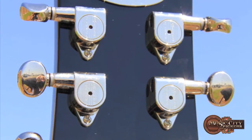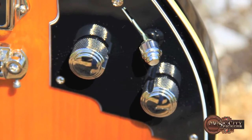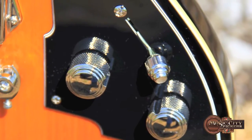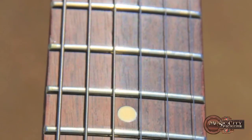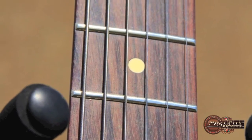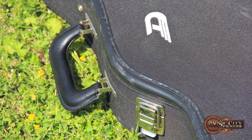You can dial in the perfect tone with the three-way selector and the Speed Pop Tone Controller. It has a 25.5-inch scale length and a 12-inch fretboard radius. The feel is impeccable. It comes with the original hard shell case and the candy.